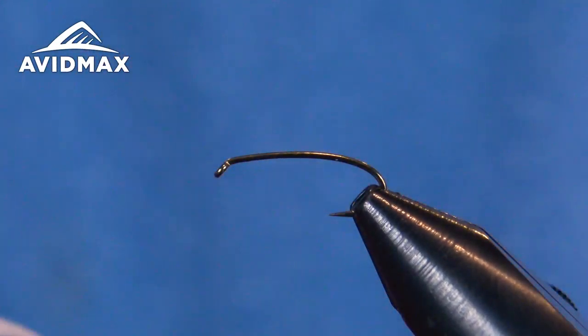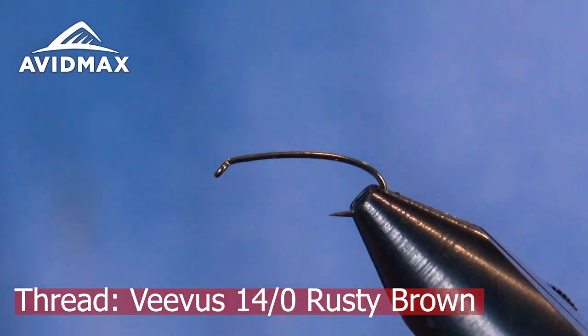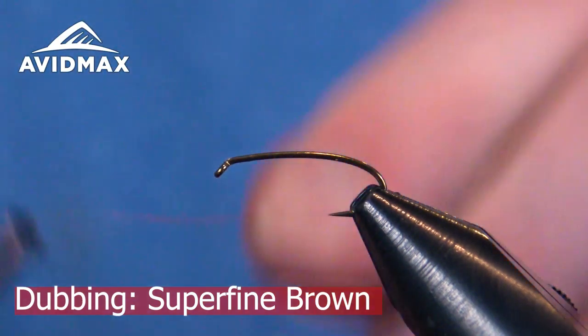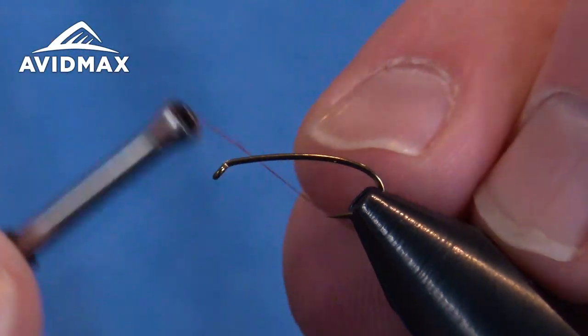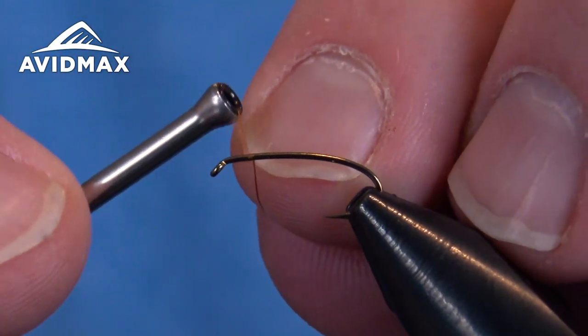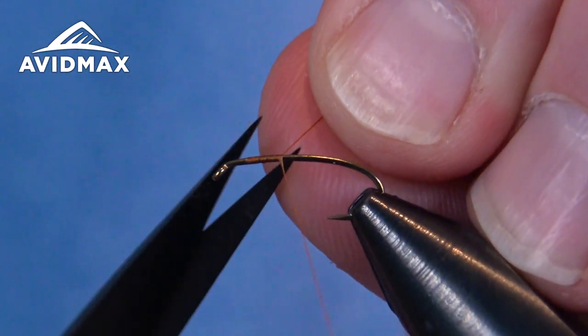I'm going to start my thread. I'm using a Vivas 14/0 in a rusty brown color. It'll match the superfine brown dubbing that we're going to use for the body on this one. I'll start a few hook eyes back — this will be my measuring point for where I'll bring my dubbing up once we get there.